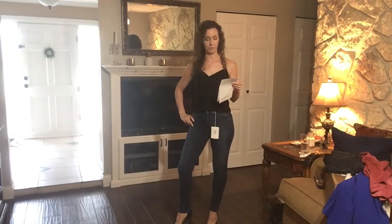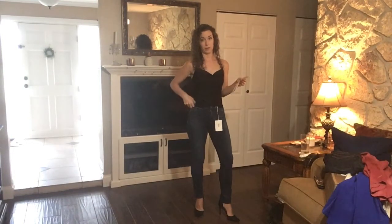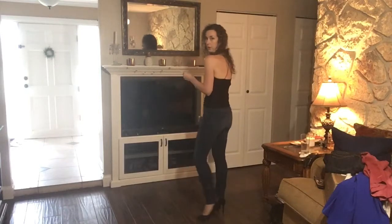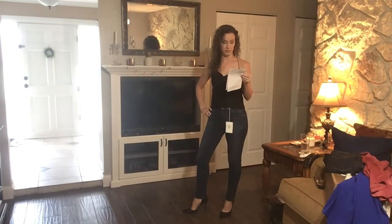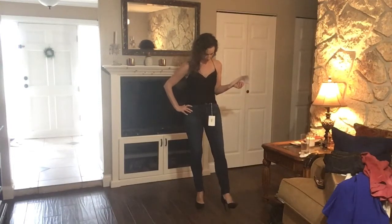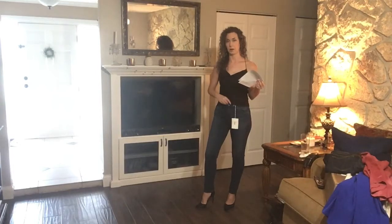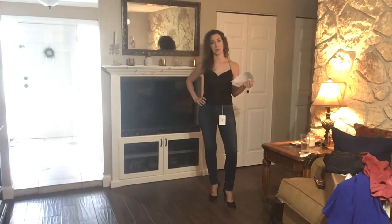This is outfit number two. I have on the Cowl Neck Satin Camisole by Lulu's in black — it is $32. It fits really well; the straps don't need to be adjusted and they're a perfect length. It just has a little crisscross in the back. I also have on the AG Prima Mid-Rise Ankle Skinny Jeans in blue — they are $198. You can see at the ankle they're not as tight as the Rag & Bone jeans and they're a slightly lighter color. These do come up a bit higher on my waist and they're cutting in a little on both sides, so these ones definitely don't fit as well as the first ones in my opinion.